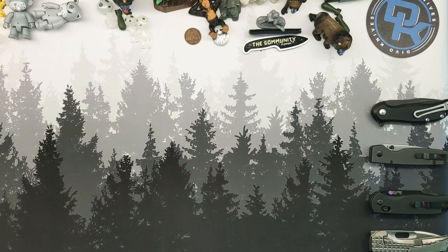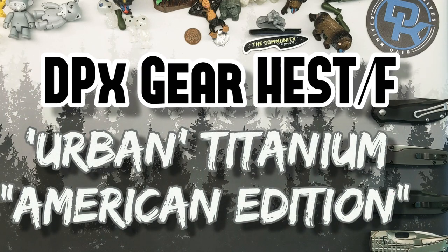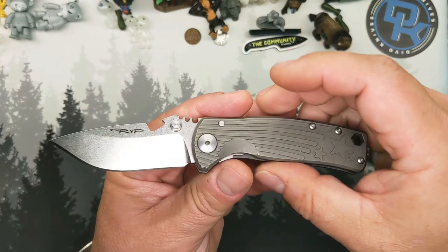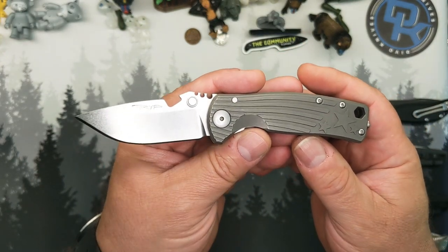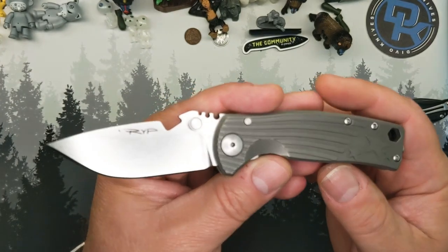Well, hello ladies, gentlemen, children, monkeys of all ages — welcome back to the circus and welcome to another quick review. This is another one I got to get through quick. This is another knife I have had for way too long that just kept getting shuffled around because I had so many knives coming through there for a minute.